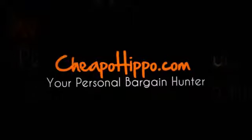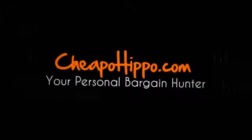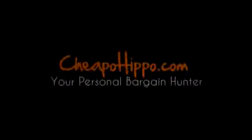If you have any other questions about this item, you can let us know in the comment section on our website at CheapoHippo.com and we'll be sure to get back to you within 24 hours. Thank you for watching.